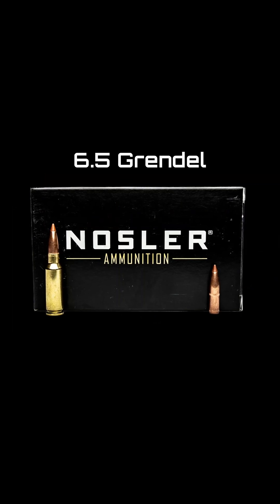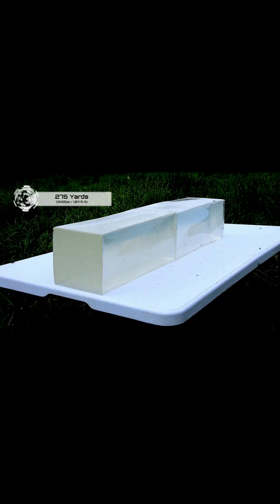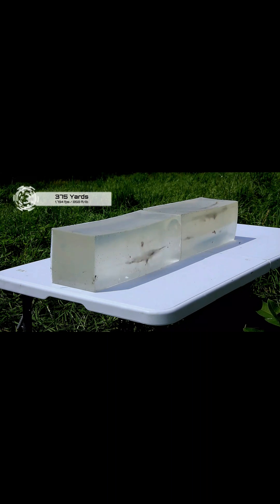Today we've got the 120 grain Nosler ballistic tip. We're gonna shoot it at 100 yards, 275 yards, and 375 yards. Those may seem like random distances but there's a method to the madness.